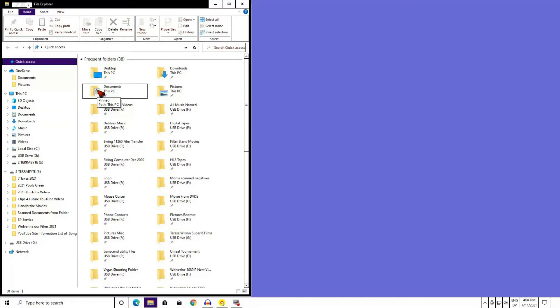The worst that is going to happen is I will ruin my $8 card, and if I were to corrupt a file, the format would wipe that file anyway. I am going to eject my 2 terabyte drive properly, showing you how to unplug devices safely from the USB ports.